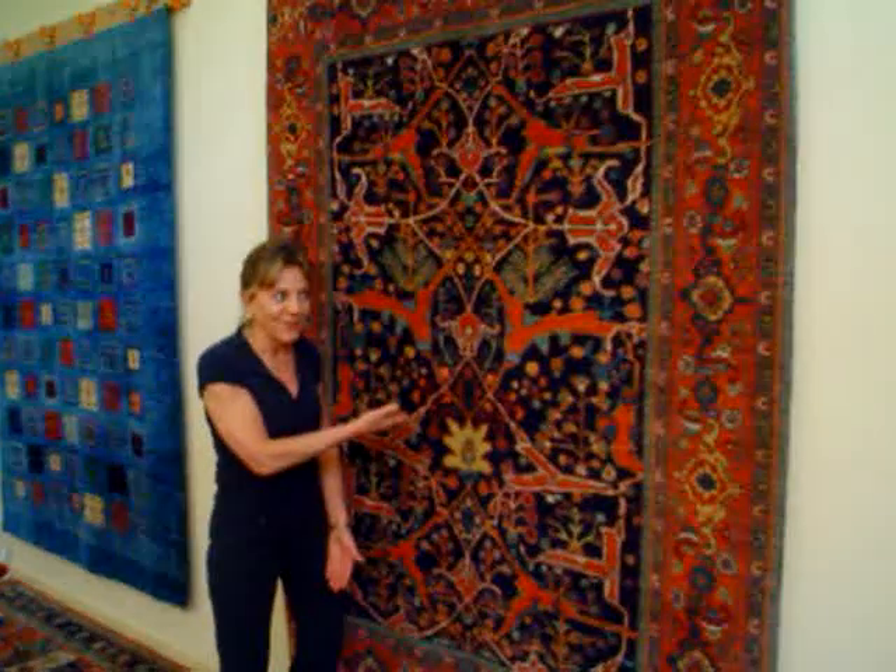Hi, my name is Penny Krieger, and I'm the owner of Paradise Rental Rugs, and I would like to give you a small tour of my store and some of my beautiful rugs, like this one right here.